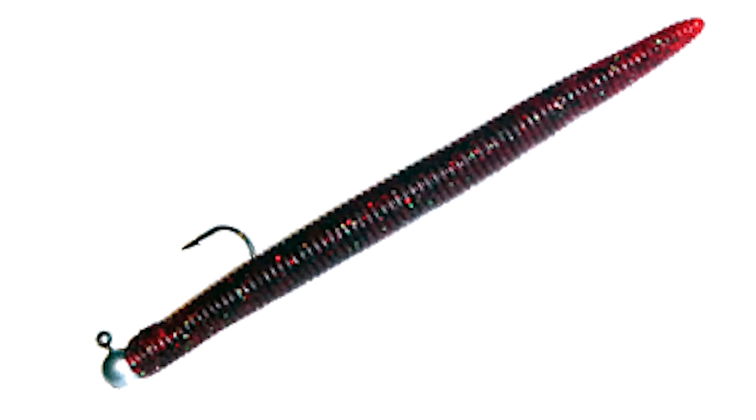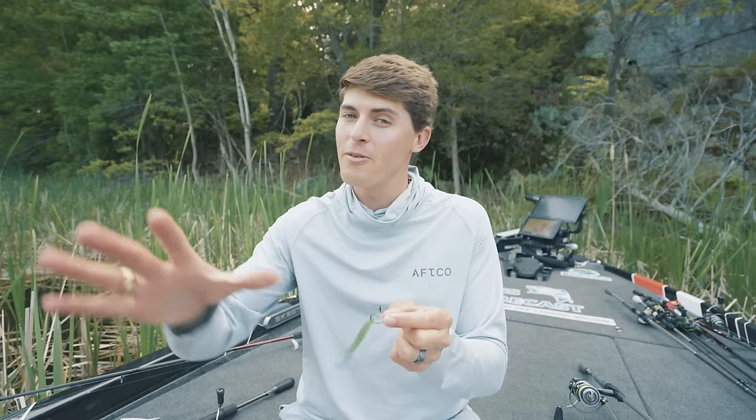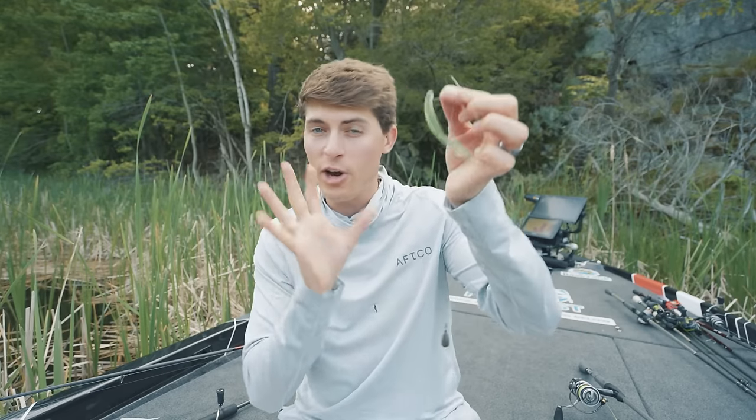Your jigs, jig worms, soft plastic worms, crankbaits that hit the bottom — a lot of bass prefer to live most of their life and feed on or near the bottom. So if you're throwing a soft plastic lure the majority of the time you want it all the way down there, and the drop shot accomplishes that for you, but with one little difference.